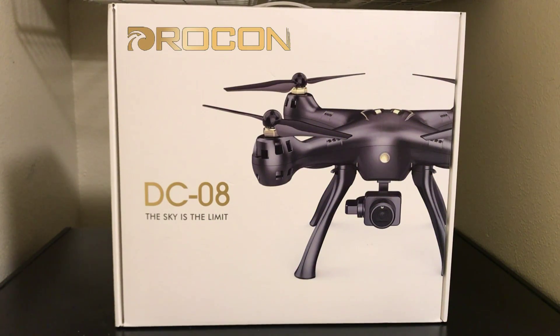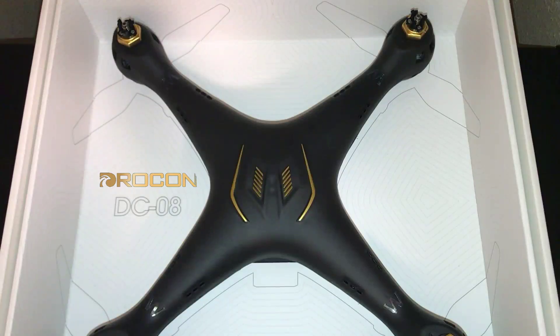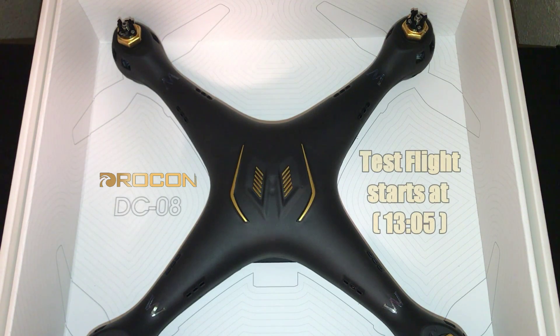Hey everyone, you're watching Big Drum Flyer 77 RC. Welcome back everybody, Donnie here. Today I have the Drocon — this is the DC-08 GPS drone.